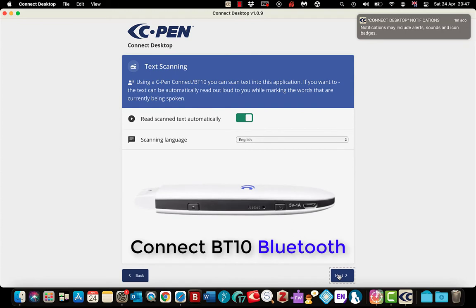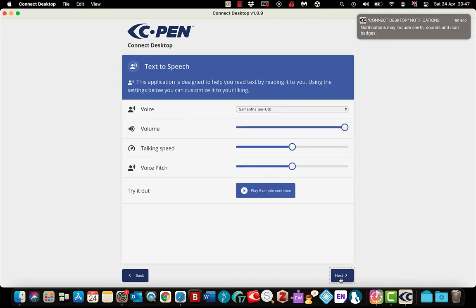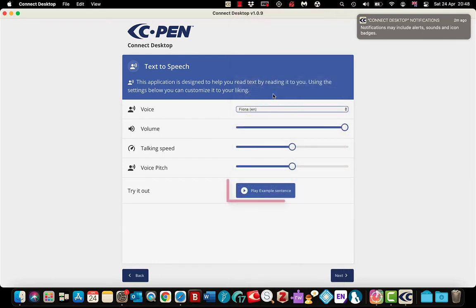If you are using the Bluetooth C Pen Connect BT10, you can connect through Bluetooth and scan directly from a document onto your Mac using OCR, and it will read it back automatically. If that read-back is a bit annoying you can toggle it. You can kind of proof read as you scan, which can be handy. Set your scanning language — I'll leave that on English and select next. Choose your voice; there are a lot more choices than on the PC. I'll select Fiona, click play to hear an example, then change the volume and voice pitch. Happy with that, select next.